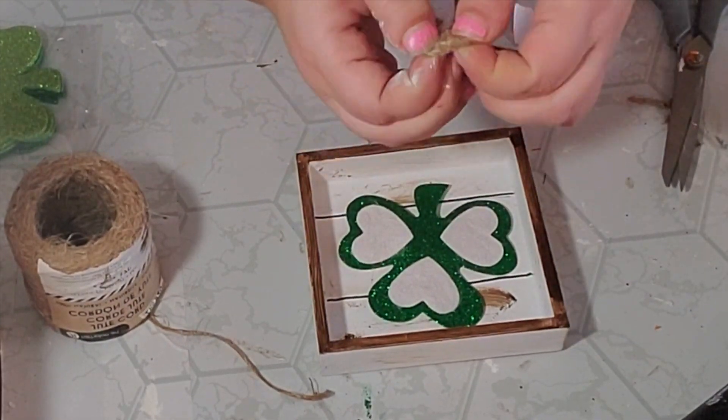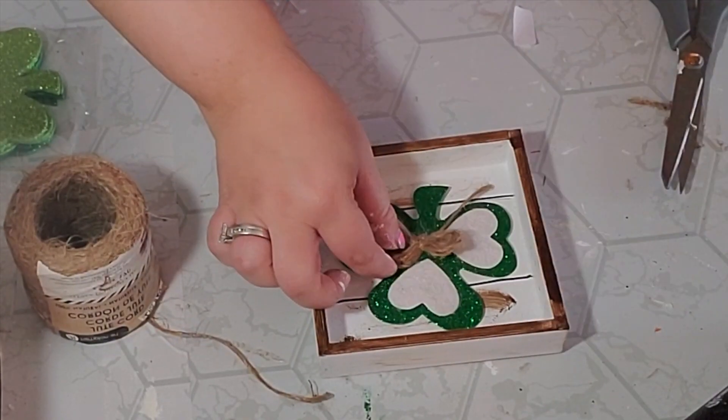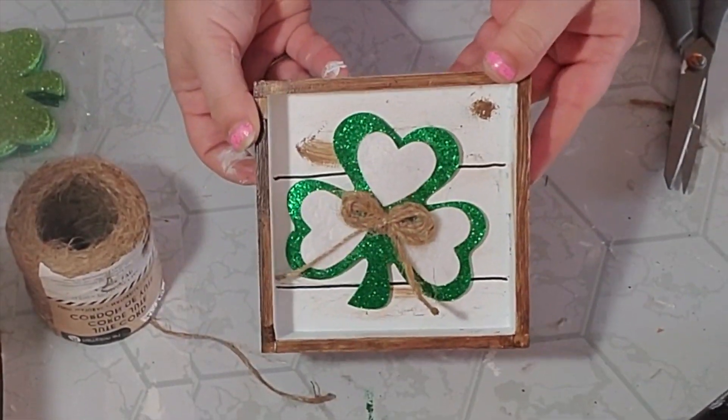I think this little sign came out so cute. It's perfect and rustic and that's kind of the look I was going for — although you are going to see a lot of color on this tiered tray. But I just love how this came out. What do you think?